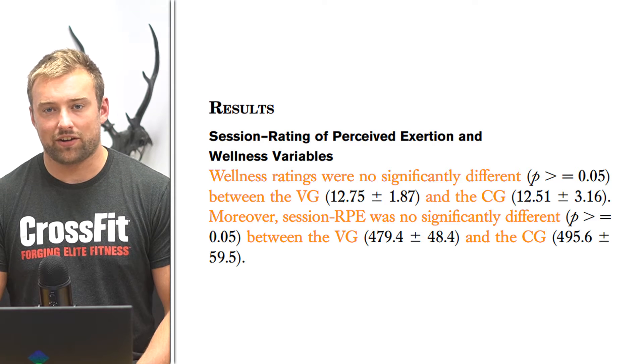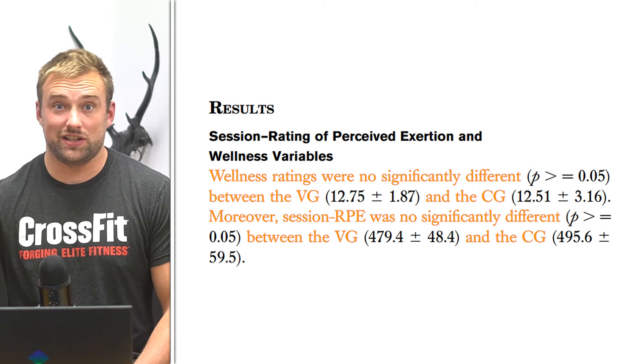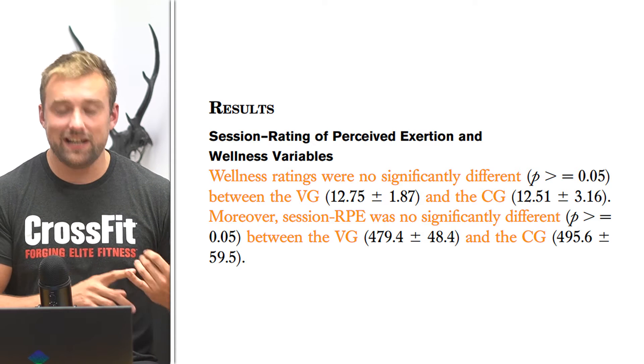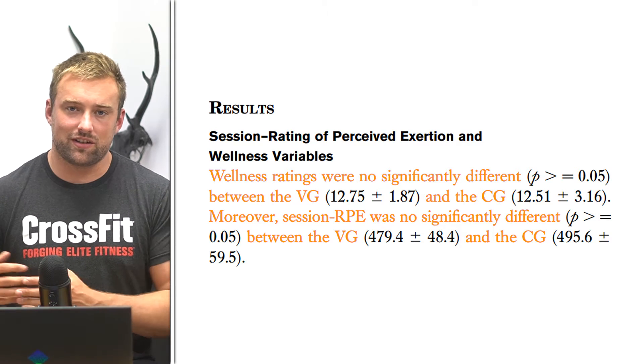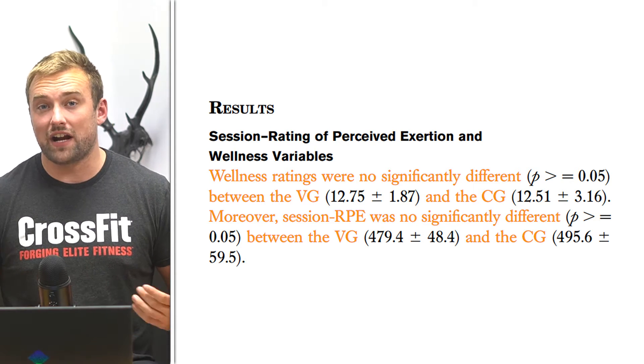Starting with the results: for RPE (rate of perceived exertion) and wellness, assessed through a questionnaire, you'd typically expect good findings here — atmospheric conditions have long been known to affect rate of perceived exertion during exercise. However, the findings showed no significant difference between the vest group and the control group in either wellness scores or rate of perceived exertion scores, which contrasts somewhat with what we've seen previously in the literature.